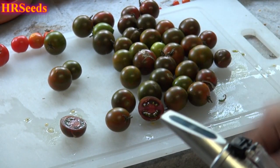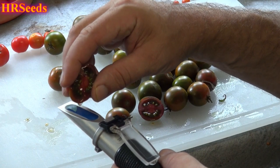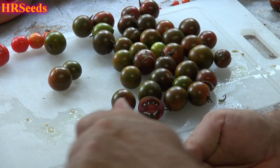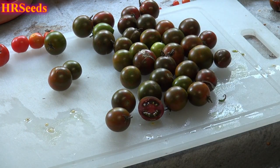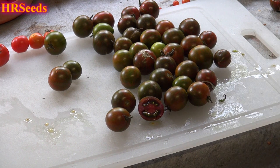We're going to do a brix test now. It's very juicy by the way. It's coming in at about a six on the brix — that's pretty good, though it's low for this tomato. But everything's been low this year.